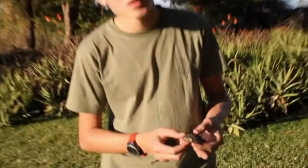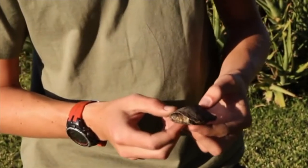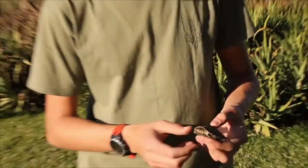Hi, it's Tristan here again and today we have quite an unusual animal for me. Here is a terrapin, specifically the serrated hinged terrapin, Pelusios sinuatus. Terrapins are basically freshwater tortoises. They breathe air like tortoises, however they spend most of their time in the water.